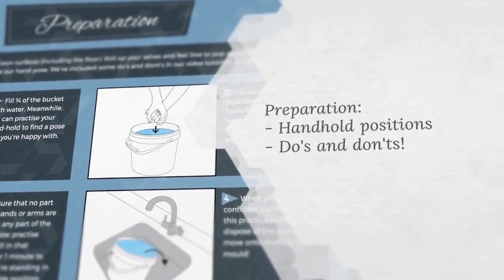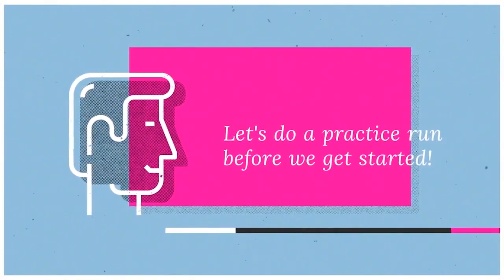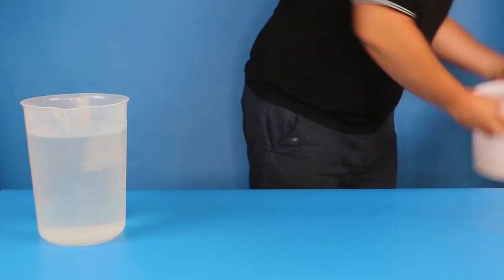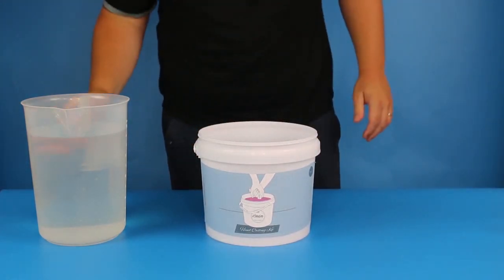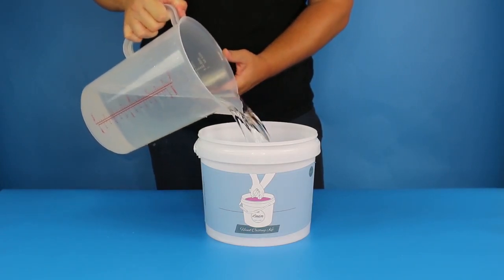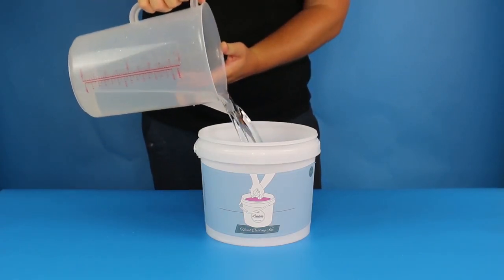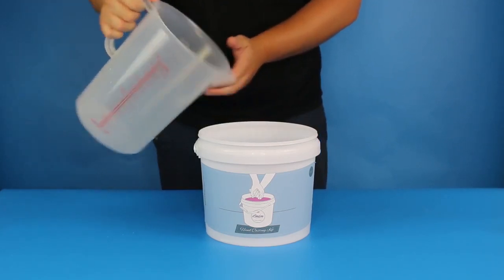Preparation — hand-hold positions, do's and don'ts. It's almost time to get casting, but before we do anything, we're going to do a quick practice run to make sure that we've found a hand-hold position we're totally happy with, and to make sure that everyone is in a comfortable position to hold that pose for a couple of minutes while the moulding material sets. Start by filling your casting bucket three-quarters full with water, then practice the hand-hold position that you'd like to cast.